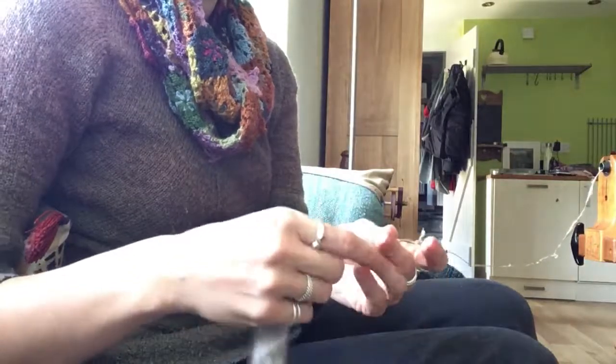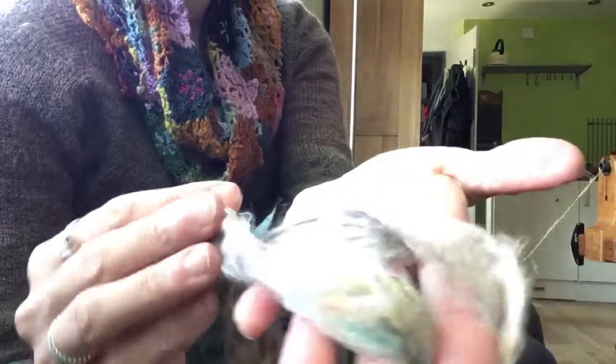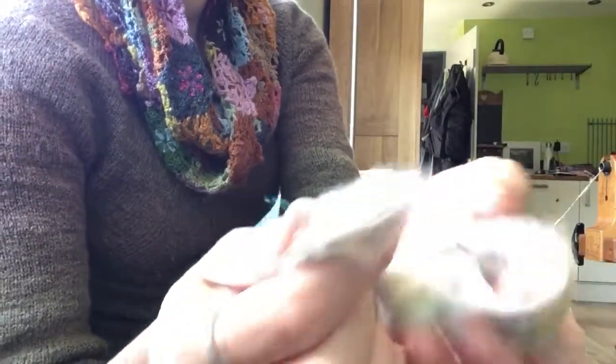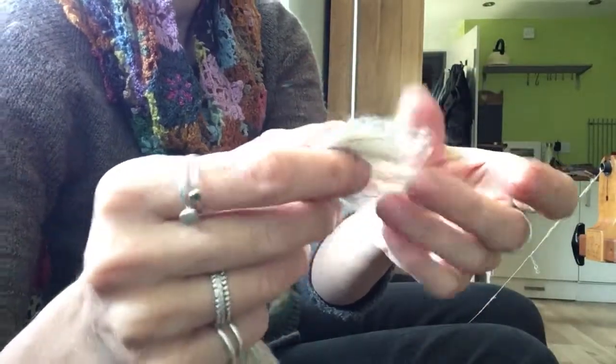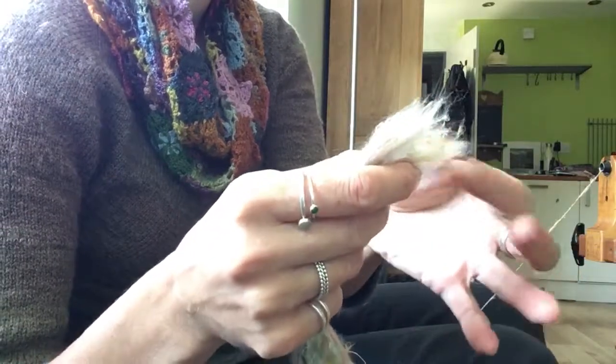So the next fibre in the September Hilltop Cloud No More Fibre Club is this one, and this is textured sari silk. It's what happens to all the waste bits and pieces from the sari weaving, the silk weaving industry over in India.